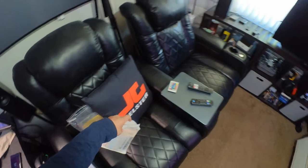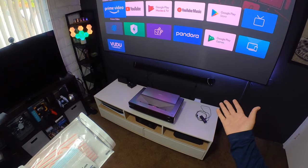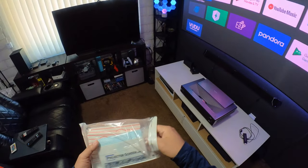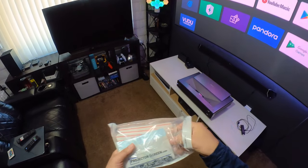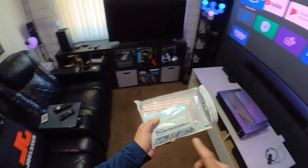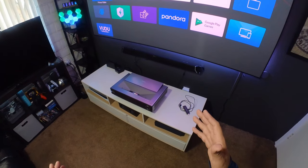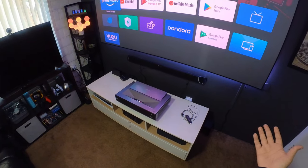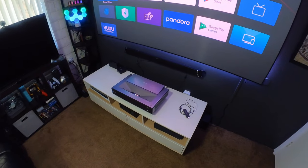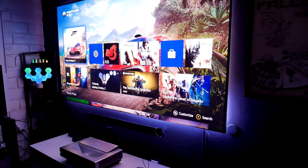I also want to give thanks to ProjectorScreen.com — they were able to send me that projector for review. And I also want to say thanks to Hisense for helping me out; they sent me their own popcorn recipe, which is so cool. If you guys like to order this projector, a screen, or any kind of other home theater product, check out ProjectorScreen.com — link in the description. They can also professionally calibrate this projector for you so you can get this beautiful, amazing picture.